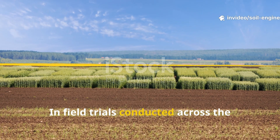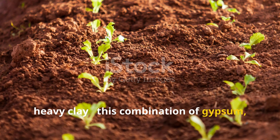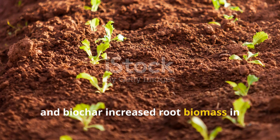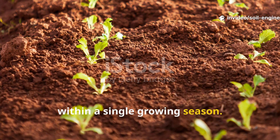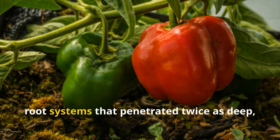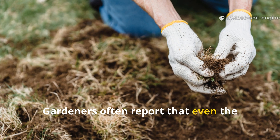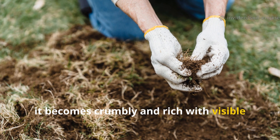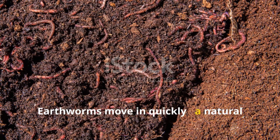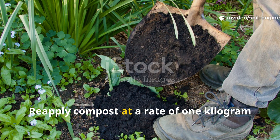In field trials conducted across the southern United States and parts of Australia — both regions with notoriously heavy clay — this combination of gypsum, compost, and biochar increased root biomass in vegetable crops by an average of eight to twelve times over untreated controls within a single growing season. Crops like tomatoes and peppers developed root systems that penetrated twice as deep, improving drought resistance and nutrient uptake dramatically. Gardeners often report that even the physical feel of the soil changes — instead of sticky clods, it becomes crumbly and rich with visible fungal threads. Earthworms move in quickly, a natural sign that the biological system has reset.